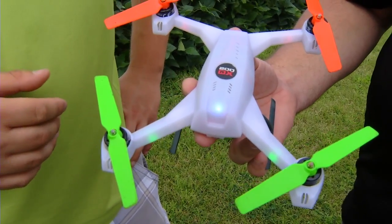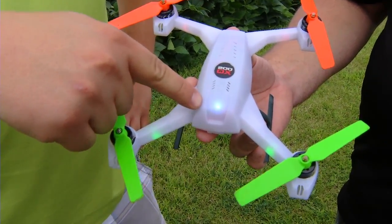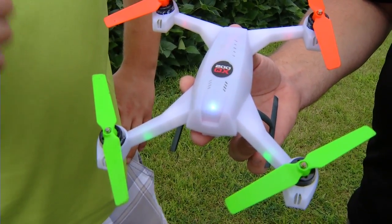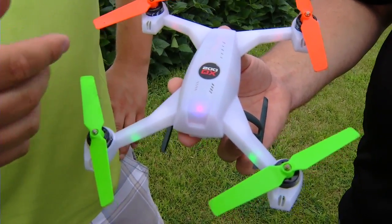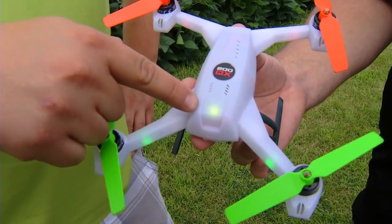With our speed controls that we designed in the 200QX, we can stop and start the motors no problem. There are three flight modes you're going to get with this update: stability mode, slightly modified — that's a white LED; 3D Stagility mode — that's a purple LED; and 3D Agility mode — that's a yellow LED.